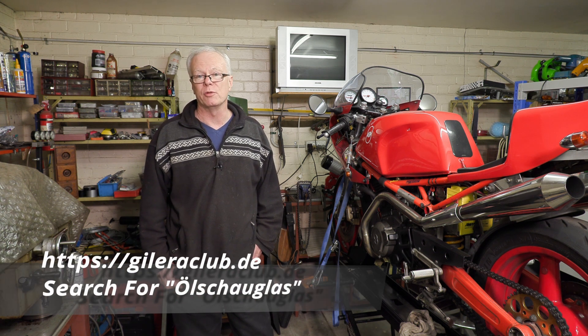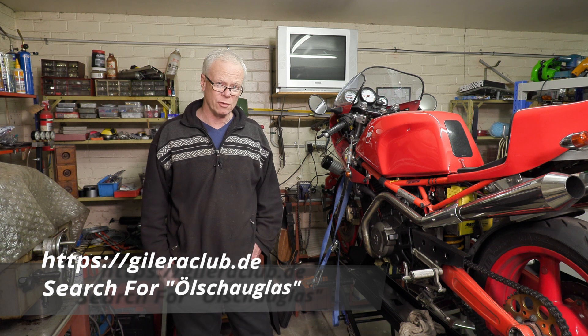Well that's about it for this particular video. I've refilled the oil on the bike so it's time to take the bike for a bit of a test ride. As I said earlier, I'll place details to the German Jalera Forum in the description below. For those of you who may be interested in this CNC machined sight glass window, there may be a few left, but if there is enough demand I'm sure the member of the forum who produced this one would be willing to produce a few more. Well, I'm off for a ride — I'll catch you next time.